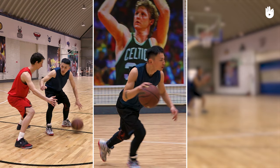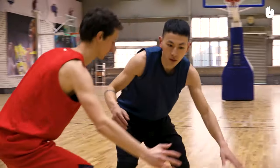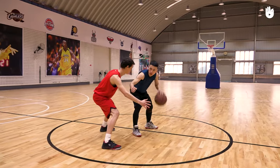First, protecting the ball. Dribble to one side using the hand furthest from your opponent. Hold your forearm high to protect the ball.